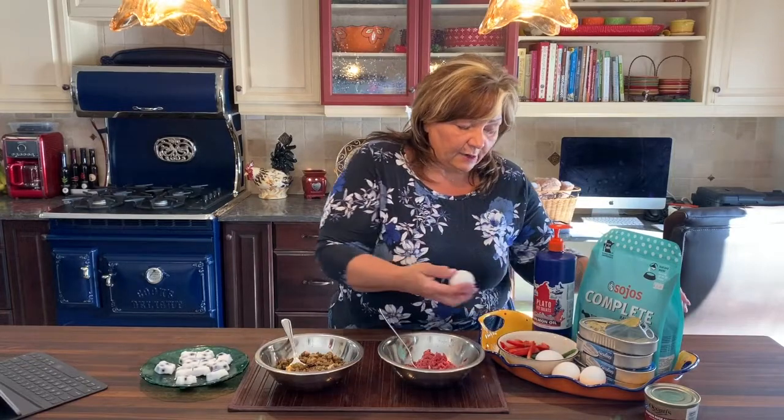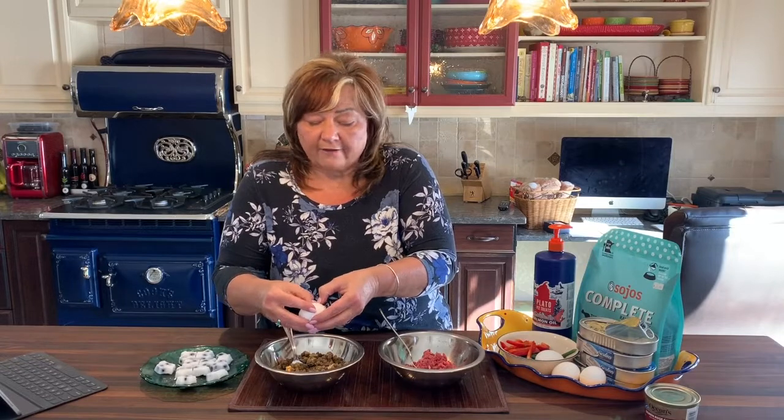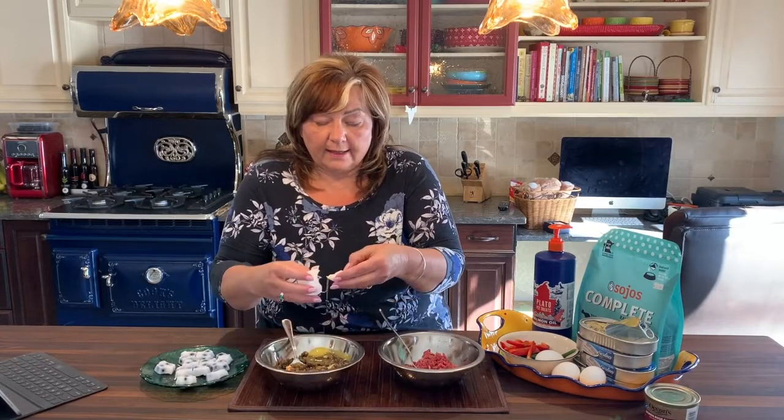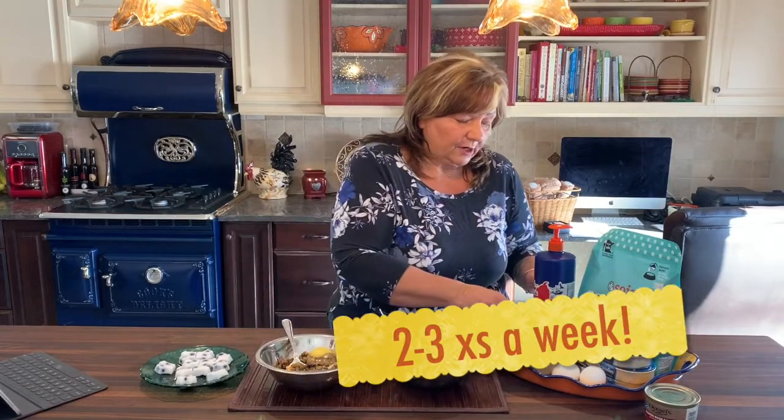First thing I'm going to start with is an egg. These are things you don't have to do every day. You don't have to add everything into the bowl every day. You could do an egg one week and the next day you could do some sardines.